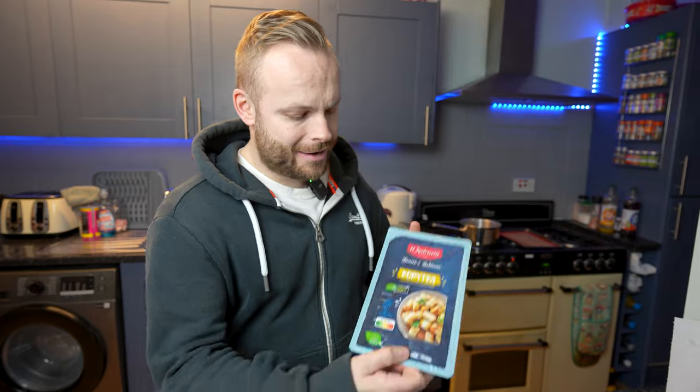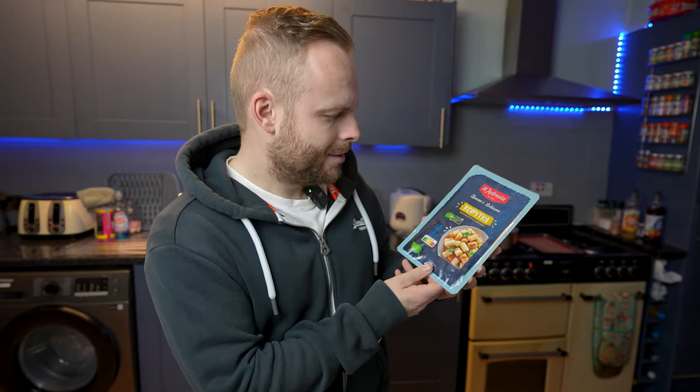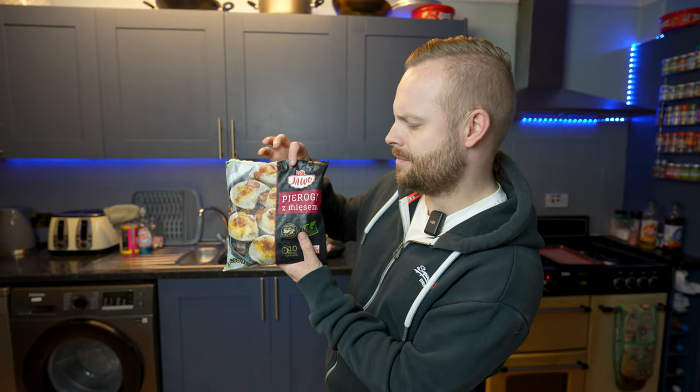Then we have square potato dumplings, which is kopytka. And then we finish with pierogi ze mięsem, which is meat pierogi.